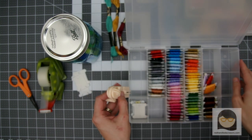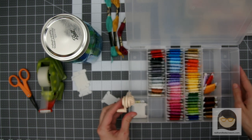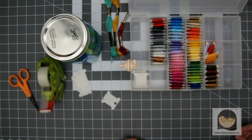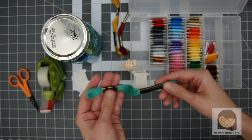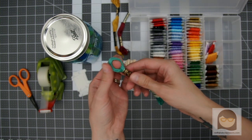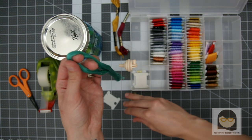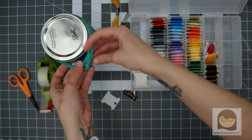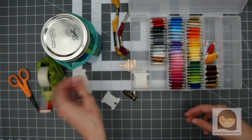The floss bobbin winder tool snaps right onto most floss boxes, so it stays nice and steady while you're using it. To get started, select a skein of embroidery floss and then carefully remove the floss tags. Drape the embroidery floss around the top of something solid — I like to use a big mason jar — and then set that aside.